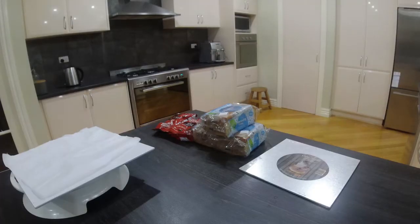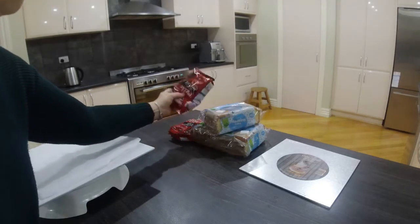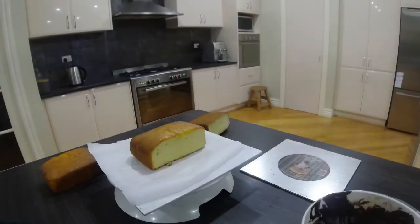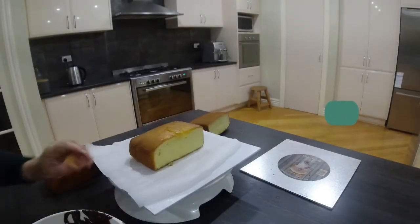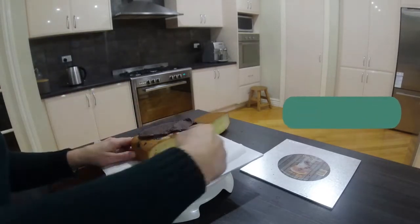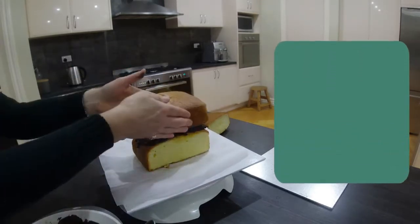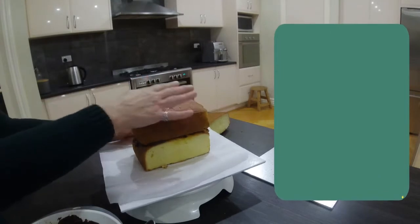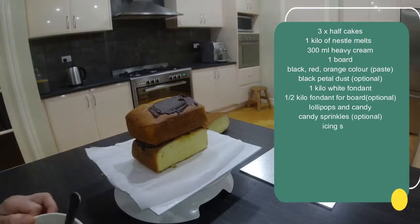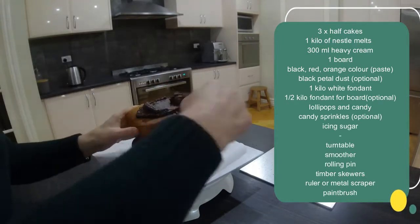Hi everyone, Sue from IC Sugar. Today we're going to learn how to make a really fun candy cake for kids' birthday cakes that anyone can do from home. It's pretty cool — and any child loves candy. Everything you can see that I've used you can actually buy from Woolies, with the exception of perhaps the food colour, petal dust, and the board, which might need a trip to a cake store or order online.